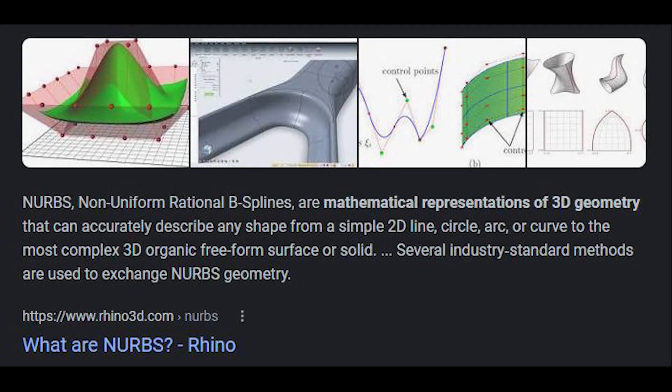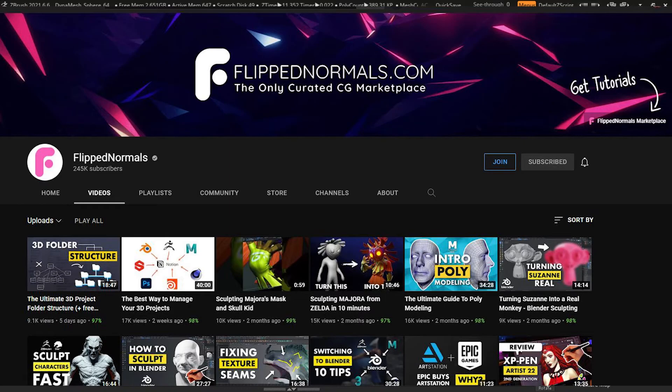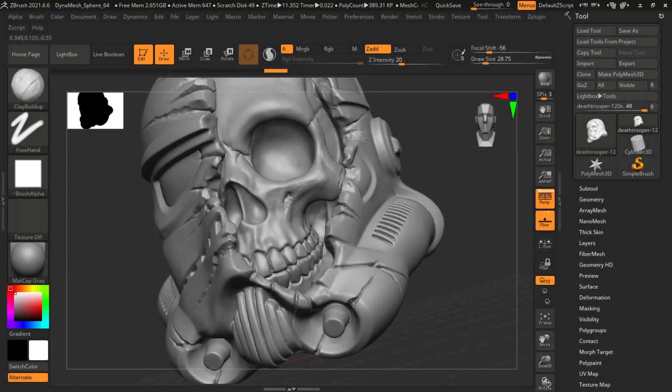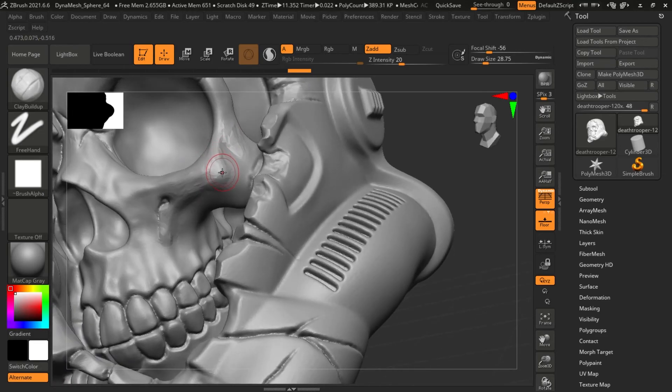What do they call that? NURBS? Like it's much more NURBS or whatever — I don't know, I don't know the technical jargon. I did watch a video by FlippedNormals that helped me get the basics down, and I'll put a link to that in the description below in case anybody else wants to learn. But this is my first attempt at using ZBrush. I hope you enjoy the video and I hope you like the changes that I made. Thanks a lot for watching.